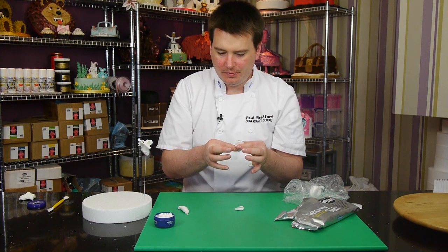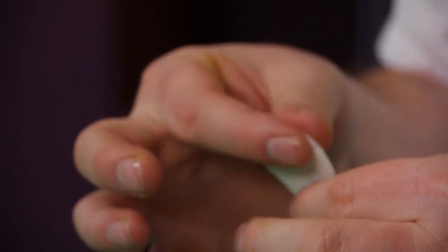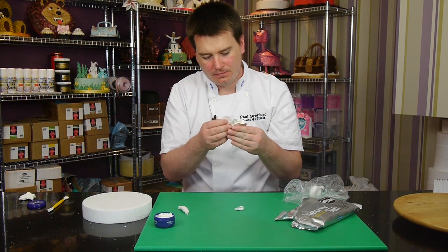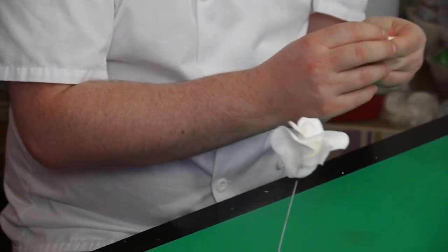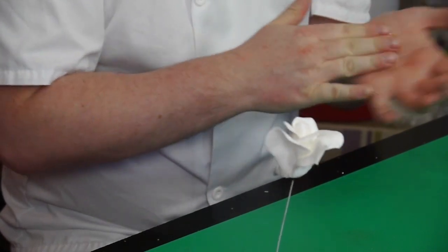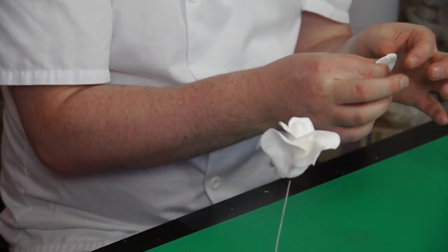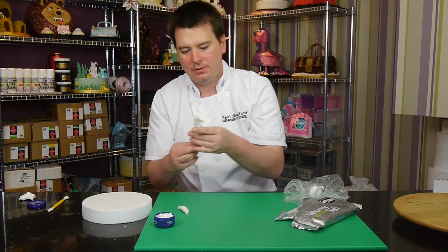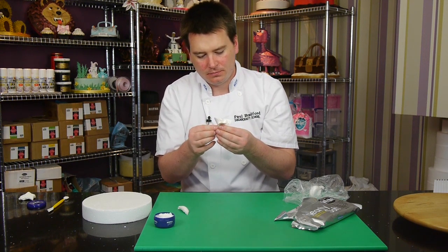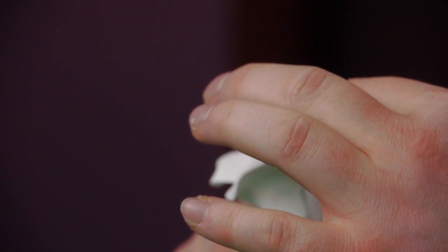I'll just pop these two on and finish off with a five, and then that's it finished. The one thing it does when it's finished — it's so strange — because it is actually so light as a feather. When you give it to someone to hold, they do this because they think it's going to be heavy, but it's actually very very light. You can see you can just curl it around if you want, just like how a rose looks, and it doesn't dry too fast.